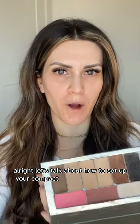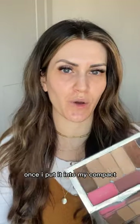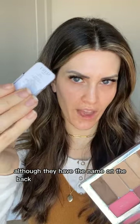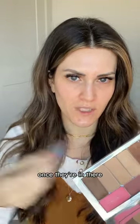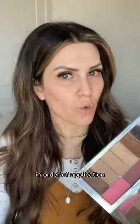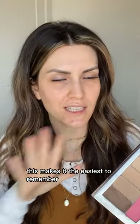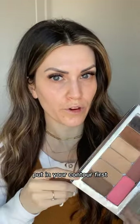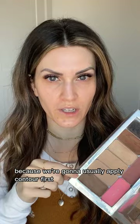Let's talk about how to set up your compact. A question I get all the time is how to know what color is what once they're in the compact, since the tins have the name on the back but you can't see it once they're in. I recommend setting up your compact in order of application. Go to your color match email and put in your contour first, since we usually apply contour first.